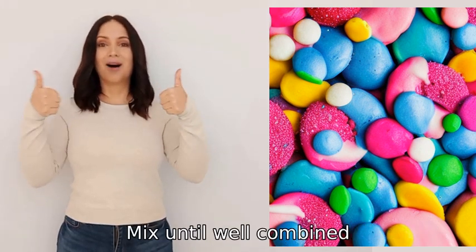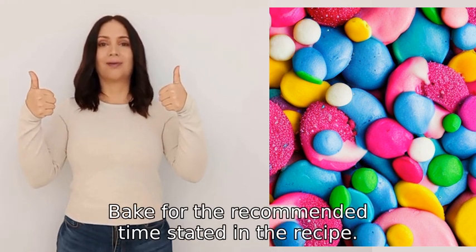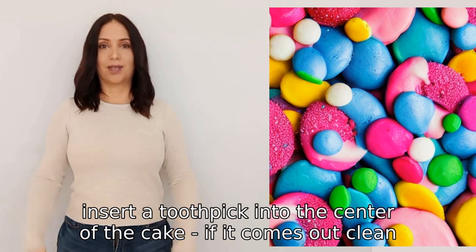Mix until well combined, but avoid over-mixing. Pour the batter into a greased cake pan and level the surface. Bake for the recommended time stated in the recipe. To check if it's done, insert a toothpick into the center of the cake.